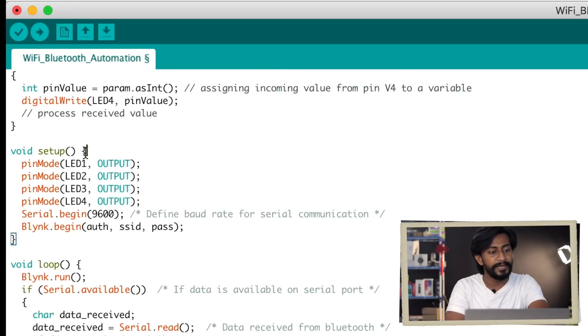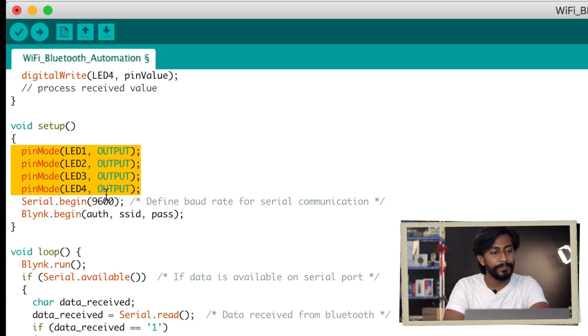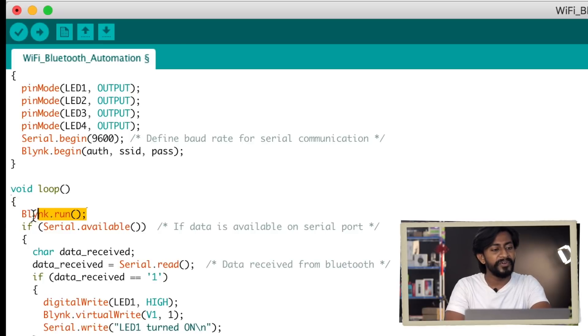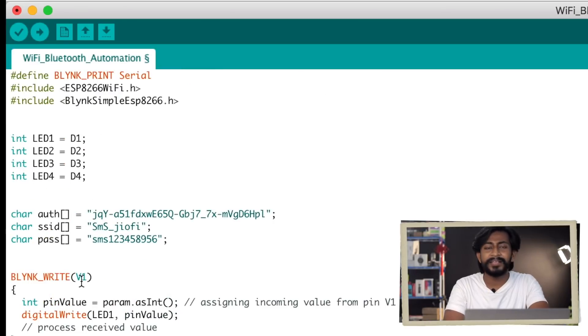Next, provide the SSID name and password of your Wi-Fi router so the project can connect to the internet. In the setup function, we declare the LEDs as outputs, begin the Serial Monitor at baud rate 9600, and establish communication with the Blynk server using the Blynk.begin() function. In the loop, the first function is Blynk.run(), which is responsible for all tasks performed under Blynk — for example, receiving data from virtual pins.